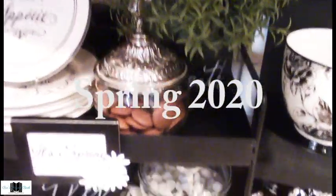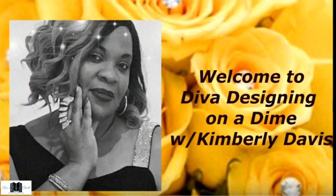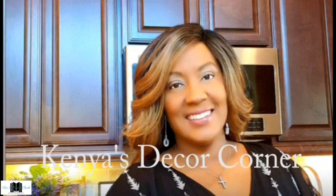Today we have a treat for you with another fab collab. The title of this fab collab is the Seasonal Coffee Beverage Bar Collaboration. Our hosts are Kimberly from Diva Designing on a Dine and Kenya from Kenya's Decor Corner.